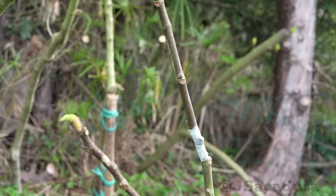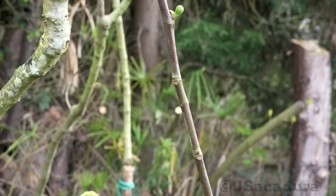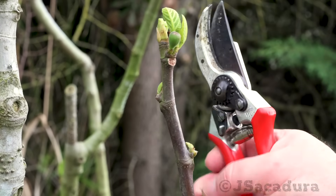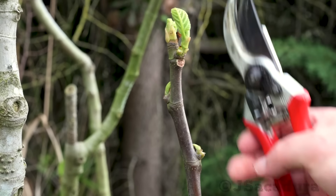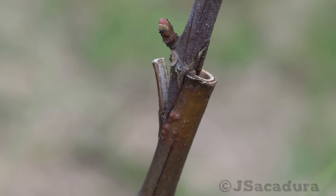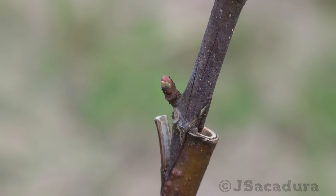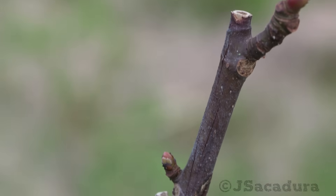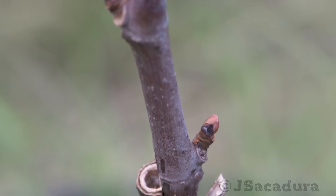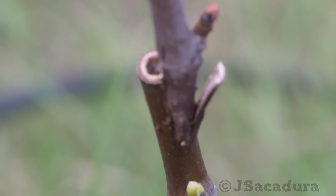With the chip budding technique, be sure to leave most of the branch's top growth until the graft starts to grow and reaches a couple of inches, then remove the top growth gradually. With some fruit types like figs, grapes, kiwis, and other fruit types that tend to dry between nodes, it's better to graft near a rootstock node, or the dieback might reach the graft.